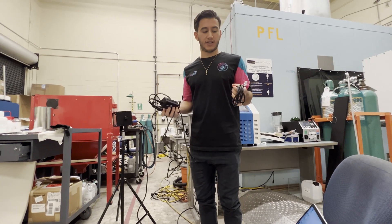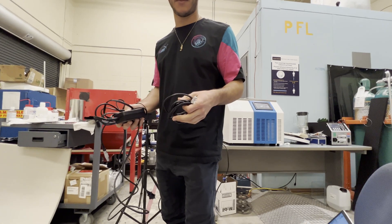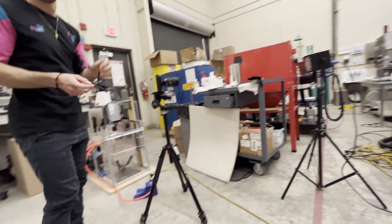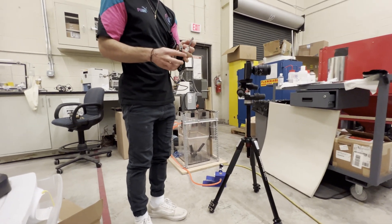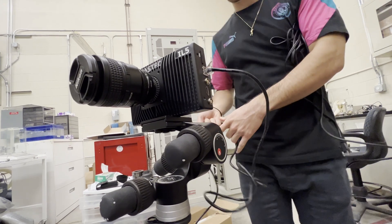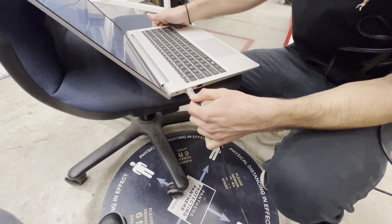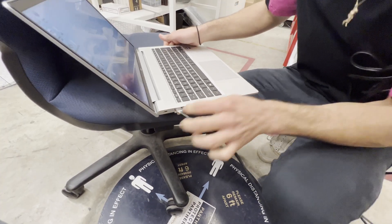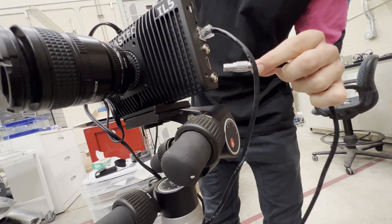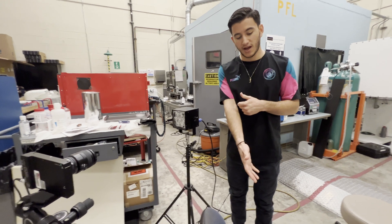These two cables are very important — they both plug into the high-speed camera. One is for power and one is to see the image on the computer. They're kept in the box where the high-speed camera goes — that white FastTech box. The data cable goes into this slot on the camera, and then into this slot on the computer. The power supply plugs into the camera as well. When you plug everything in, give it one minute so everything gets up and running before you open the FastTech software.